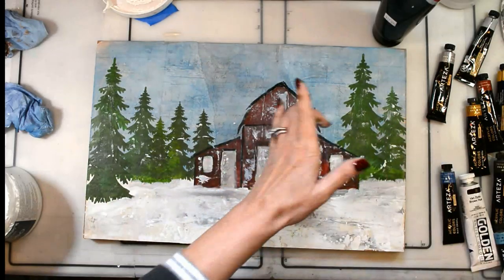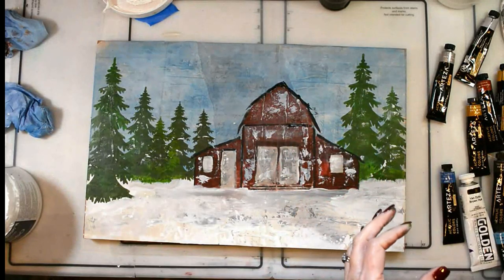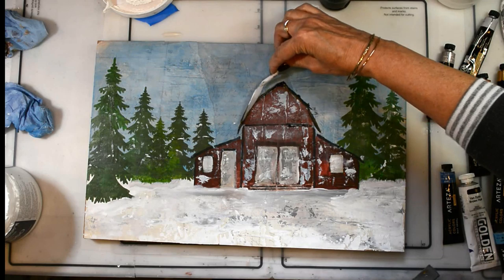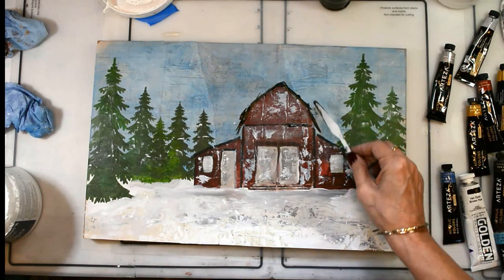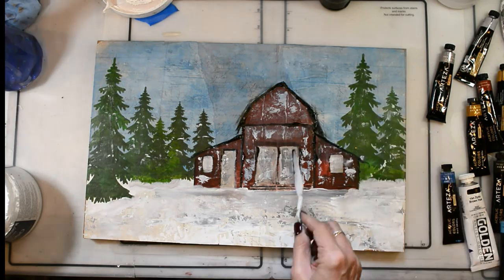Now I'm coming back in with the black and the edge of my palette knife to outline everything and bring all of those lines and definition back. I'm going to come back in and shade, but I love using the edge of my palette knife to get this really grungy, unexpected feel, and I just love it.